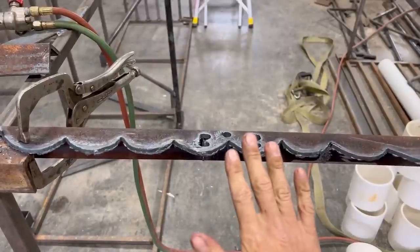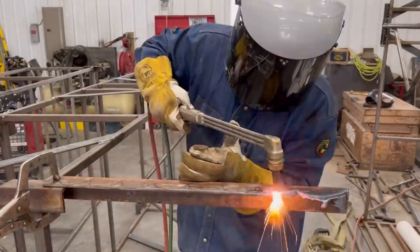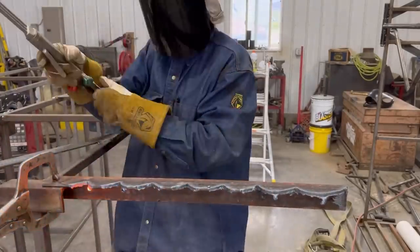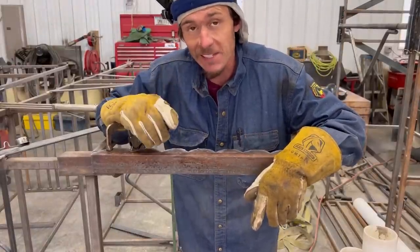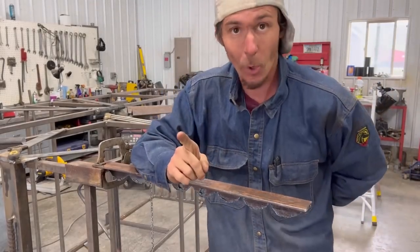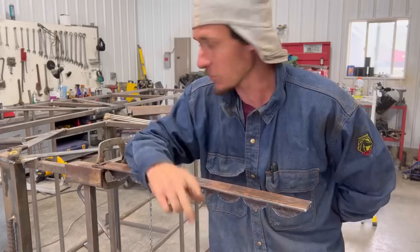It looks pretty good. It's not perfect, but again, this is an art project. There is something I forgot to do that I have to do with the torch before I can move on to final prep and then welding this together. I have to 45 them — I mean, I'm not going to be so janky as to overlap. I've got to 45 them. So I got my speed square out, I marked everything out, and now I'm going to blow it off with the torch.